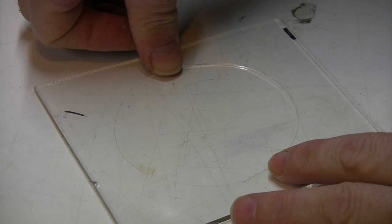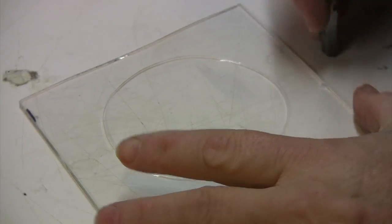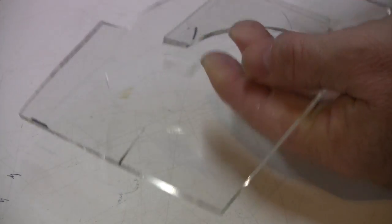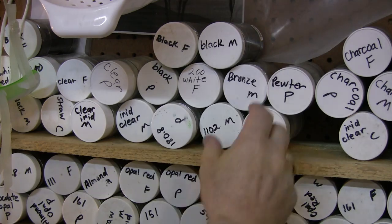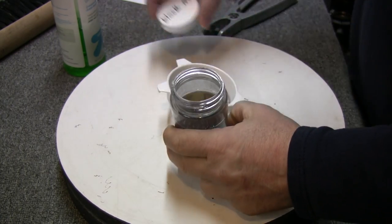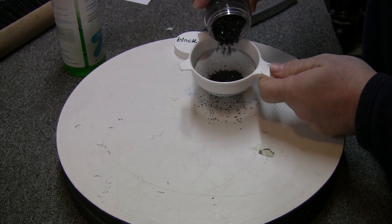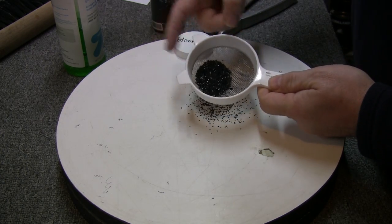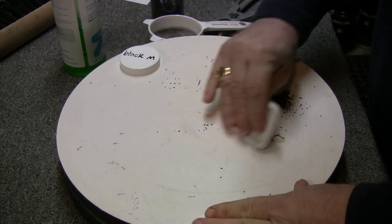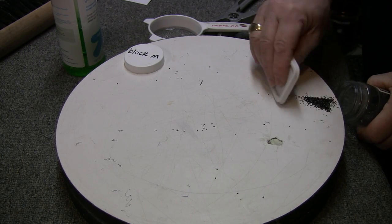Cut a circle of amber, then a circle of clear about the same size. No need for perfection here so I didn't set up a circle cutter. Turntables are great for this kind of thing — that's covered in the very first Glasshopper video. I want to accent the center with black specks and I think it'll look better with a more uniform particle size than you normally get in a jar of frit. So I'm screening some black medium to get out the fines, the little bitty pieces.